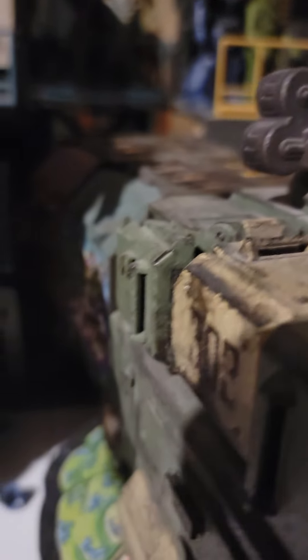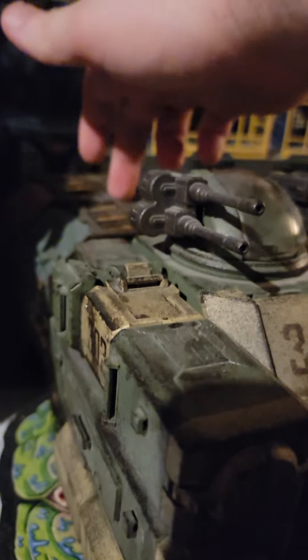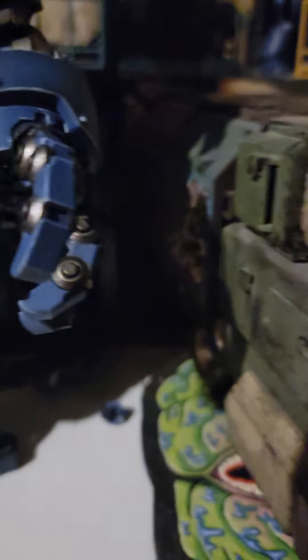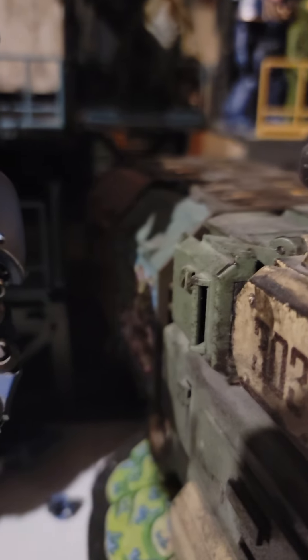And I've got the armor barricades, having this makeshift armor on the trailer that it's pulling. And it's got graffiti and stuff on it. It's really, really cool.